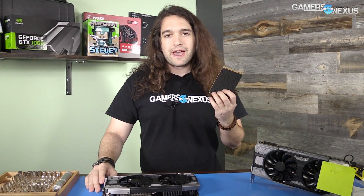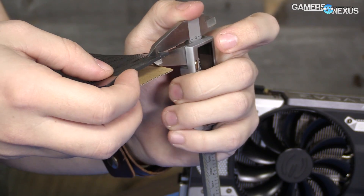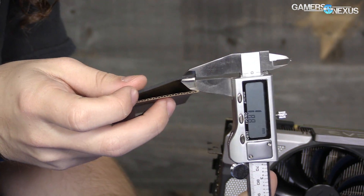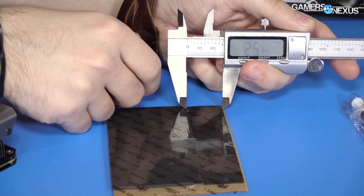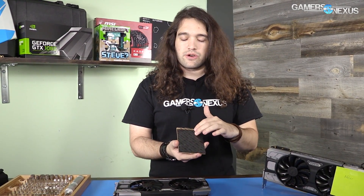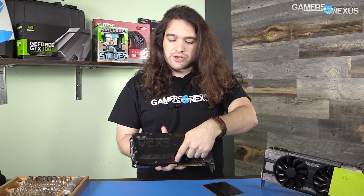You'll also need the thermal pad kit from EVGA. They have a wide and a narrow pad included in the kit — two pads total. They measure about two millimeters thick at the thickest. One is 57 millimeters wide, and the other is 26 millimeters wide. The wider pad goes on your inductors or chokes, and the narrower one goes on the backside of the card — you'll take the back plate off and it goes right in between the four screws.